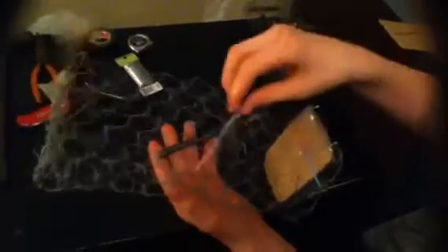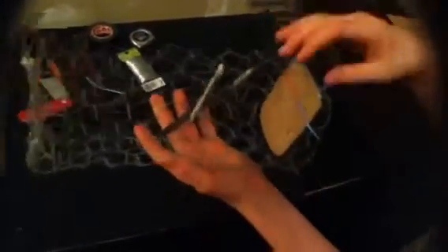When you get your trap, you first square it down and then you connect both of your pieces to your cage. After you get that, you will make a trigger right here, and I'll show you how you design it out here in just a second.